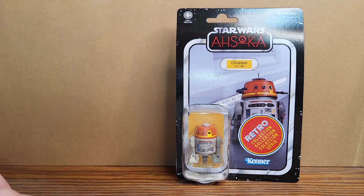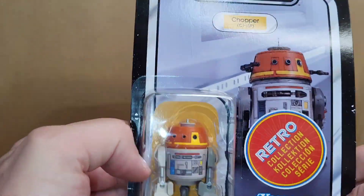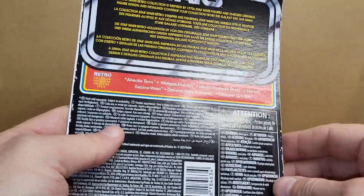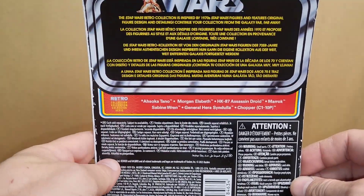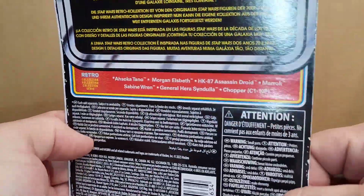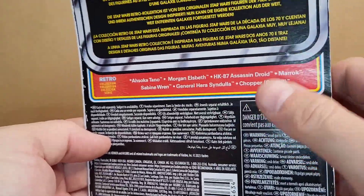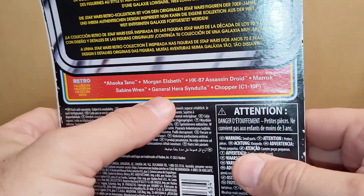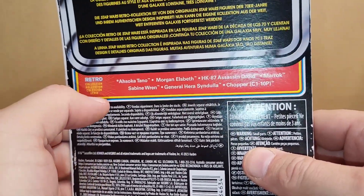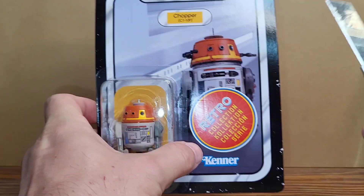Let's go ahead and open the retro one first. It's got different figure names on the back. The ones from the Ahsoka line — I got all of them but I'm leaving them in the package except for Hera, Sabine, and Chopper; I got extras of those. All right, let's go ahead and open them.